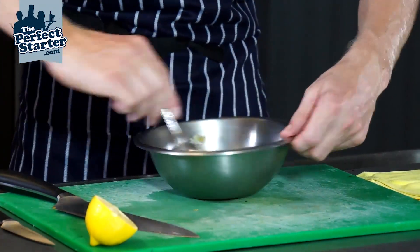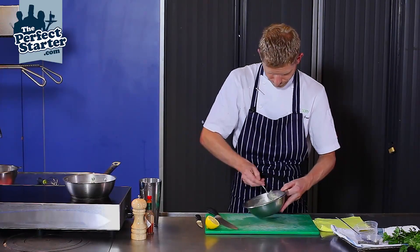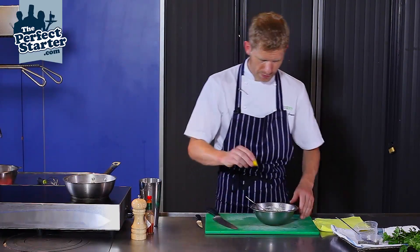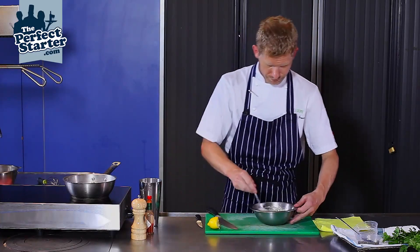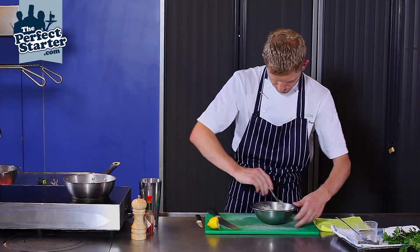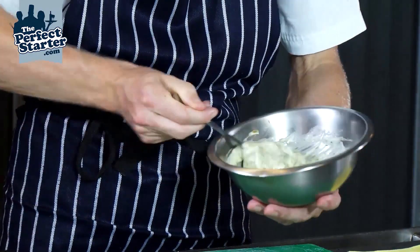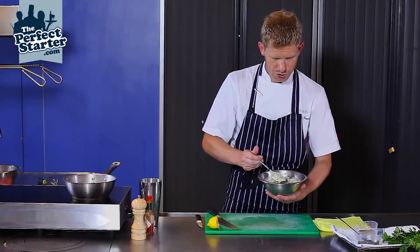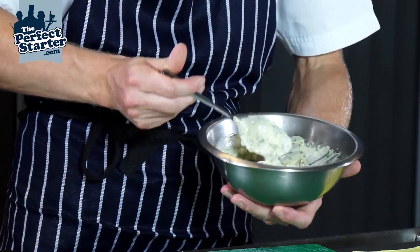So the mayonnaise is just carrying all of those flavours there. Natural seasoning for fish is lemon — it's quite a generous squeeze of lemon there. And that there is our fresh mayonnaise with the addition of our cornichons and our capers to make sauce tartar.